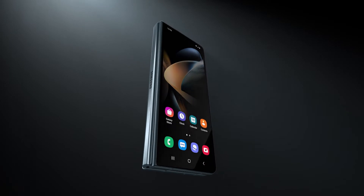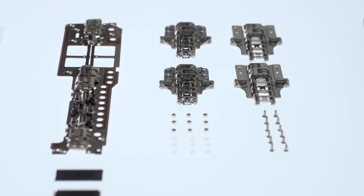It's truly an amazing feat. But our engineers weren't satisfied with simply improving the hinge. We continued to search for other ways to make the Fold lighter without sacrificing durability.